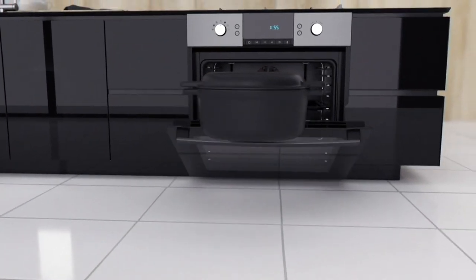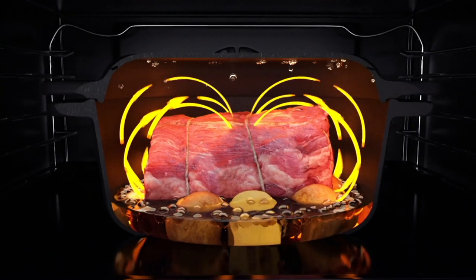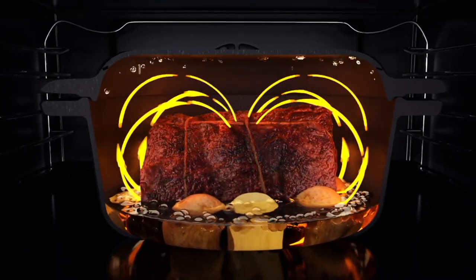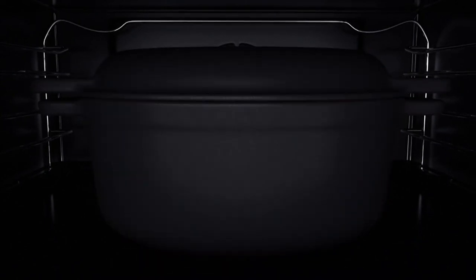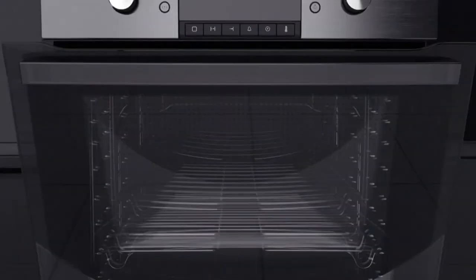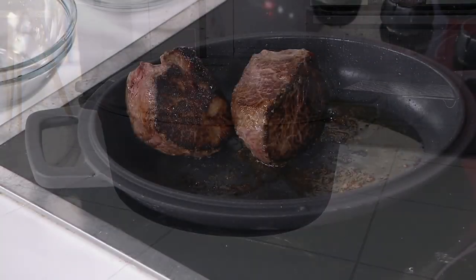Absolutely. So this nonstick Dutch oven is a workhorse, it really is. Multi-directional heat circulates around the food — look at that happening. Flavors and juices hit the top, going back down. It bastes itself. This is a chef's dream. It's so evenly heated — that's why we use it. It's a workhorse, truly.